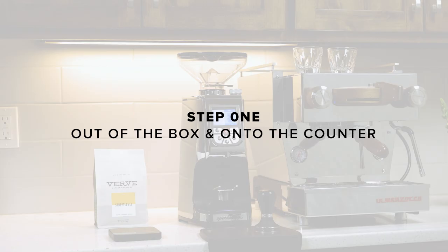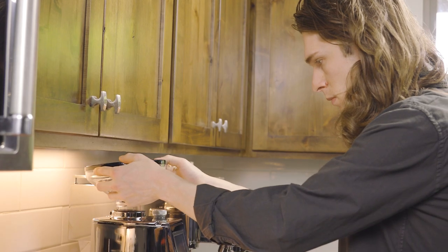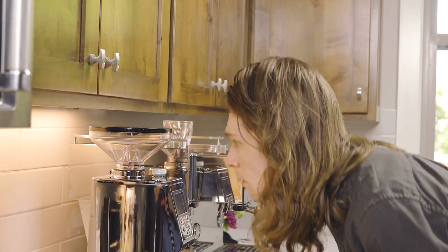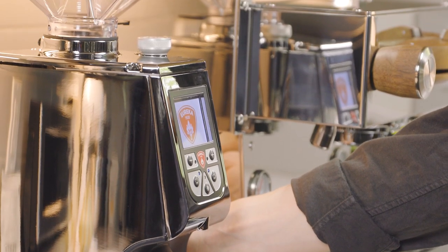Step 1. Remove the grinder from its box and place it on your counter. Inspect the grinder for any damage. If you notice anything, contact our team immediately. Insert the hopper, making sure the sliding tab is pulled out with the neck completely open. Plug the grinder in and turn it on.